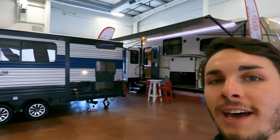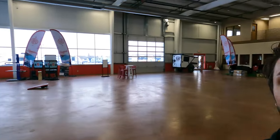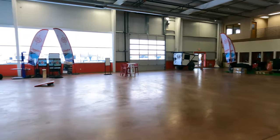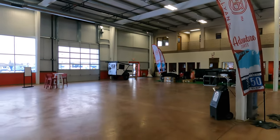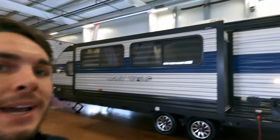Before we dive into that, you'll notice behind me we're just starting to fill up the showroom floor with all of our units for our winter show, starting February 11th and going to the 19th. You can check those dates online, or if you'd like to schedule an appointment you can go on our website — Calendly is the app — click on a time you'd like to speak with any of us and we would be happy to do so.